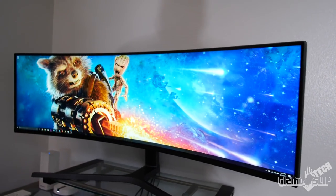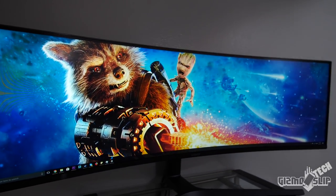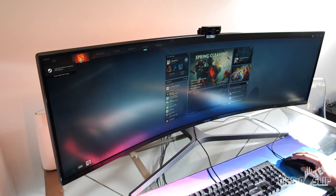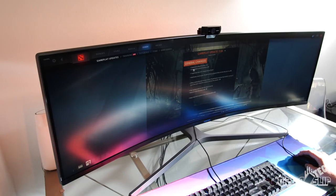This monitor has vibrant, rich, and accurate colors. It came from the factory with a color calibration stats sheet. It is a matte screen, which helps prevent screen glare, but ultra-bright reflections from windows can still cause minor glare. I had to buy blackout curtains to have an optimal viewing experience.